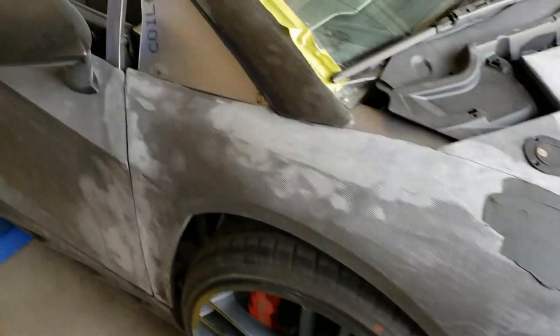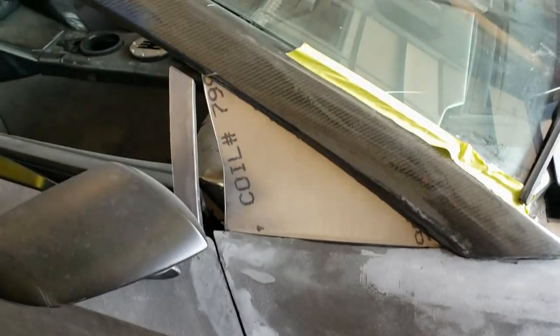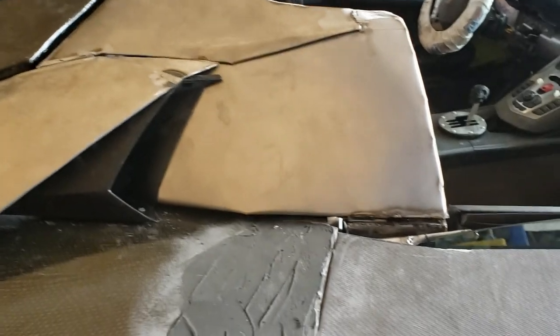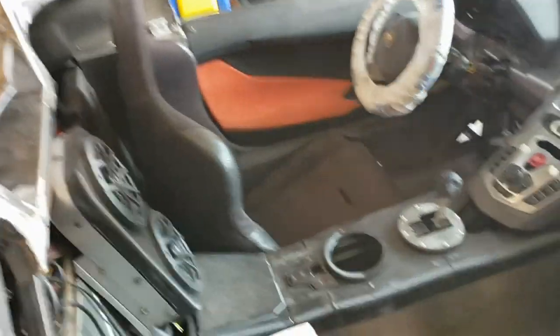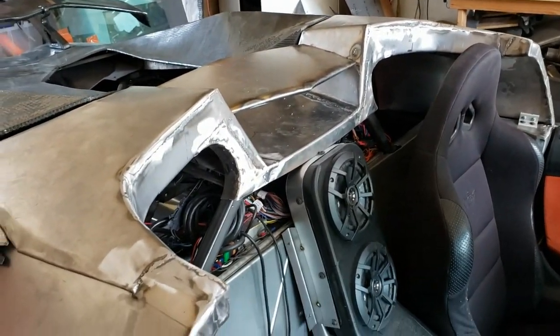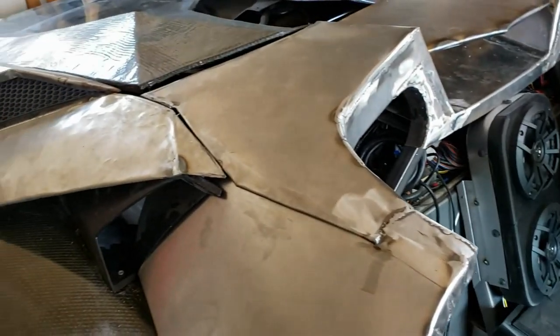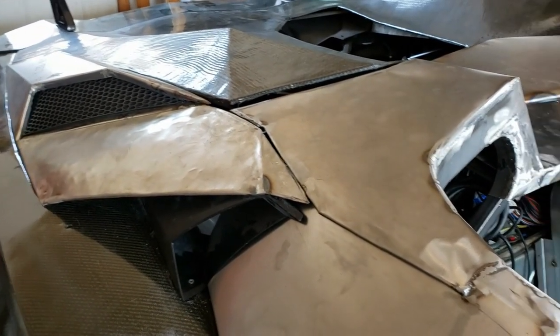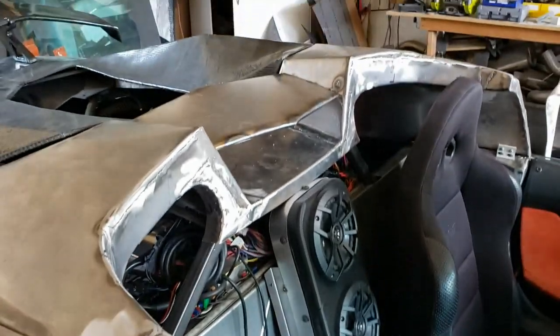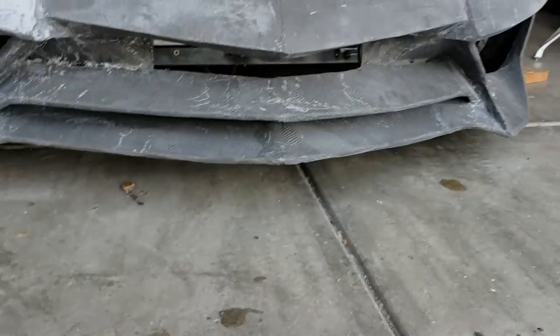That way we can French those headlights in really well and nice. The other thing that we've been working on is the roof section. We've got most of it welded together, and the next thing to do is to get out the hammer and dolly and take out some of the bumps, as you can see, and clean up some of the metal work.